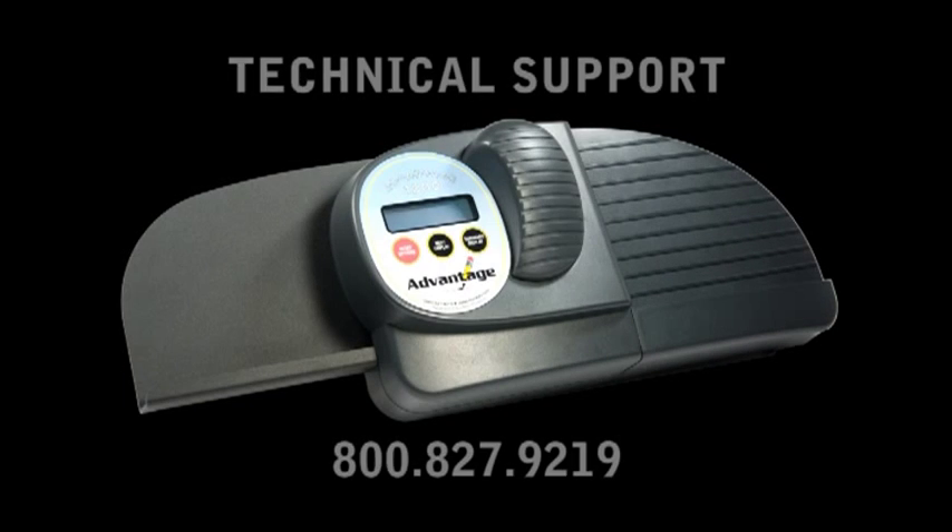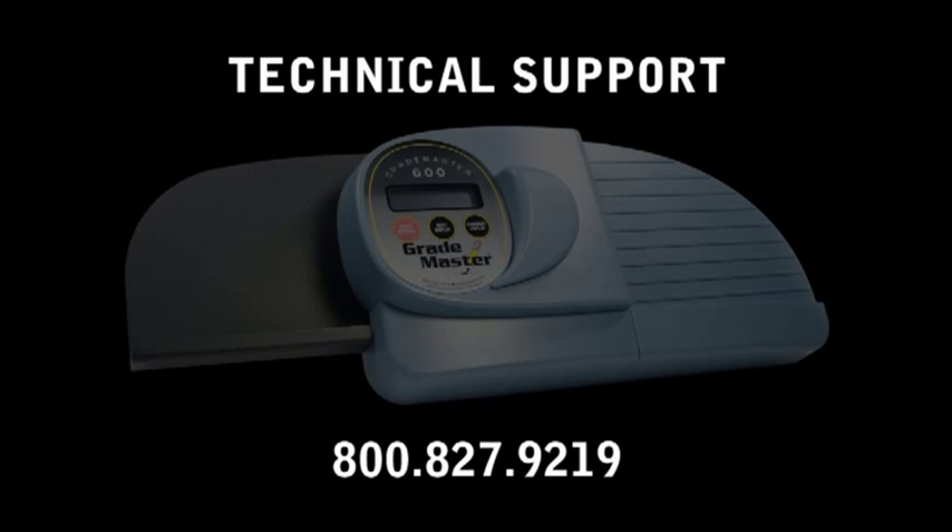If you are still experiencing problems or need additional information on how to calibrate your machine, please contact a member of our technical support team at 800-827-9219.